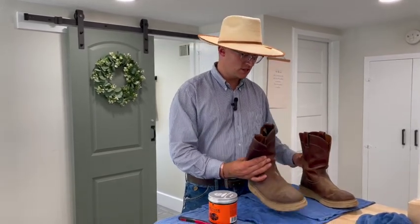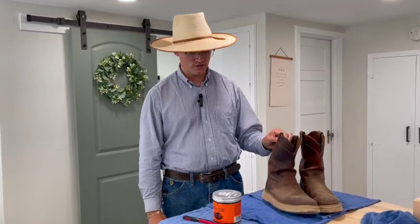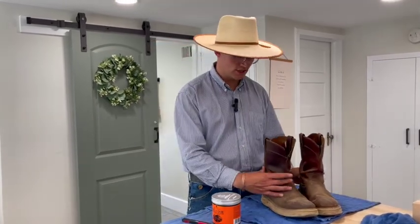Make sure that these boots dry as slowly as possible. If you were to get them super wet and take them outside where it's super hot, they would actually shrink in places and sometimes shrink and crack. So if you are going to get them wet, try to let them dry slowly so that the contrast in temperature doesn't do that to them.